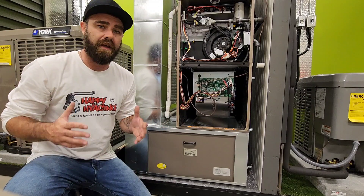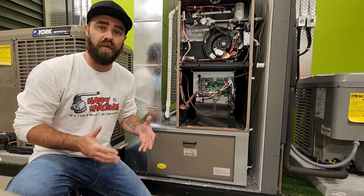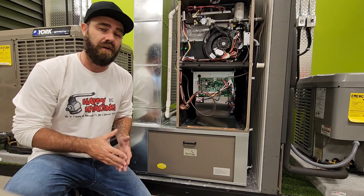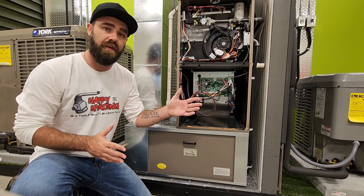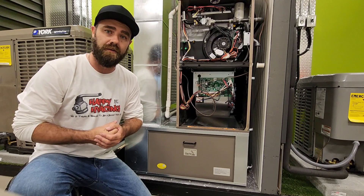Why is it super important to check total external static pressure on a piece of equipment on a PM, or if it's the first time you've encountered that piece of equipment? Stay tuned — I'll show you how to check total external static pressure on this furnace, and at the end I'll tell you why it's really important to check this on furnaces and air handlers.